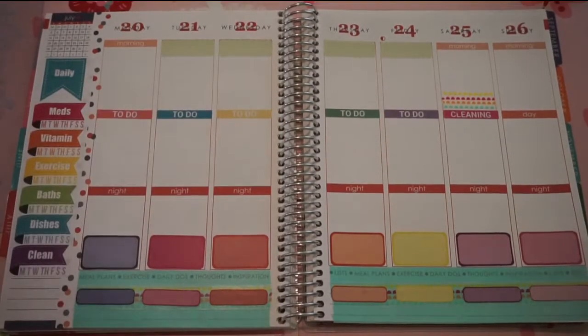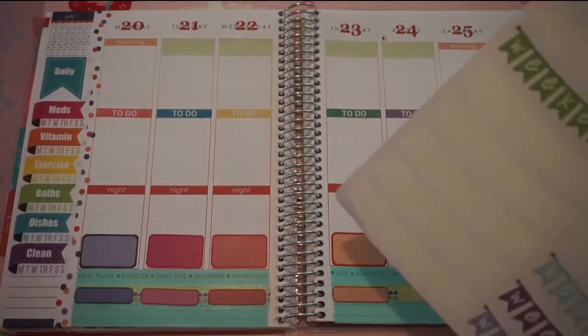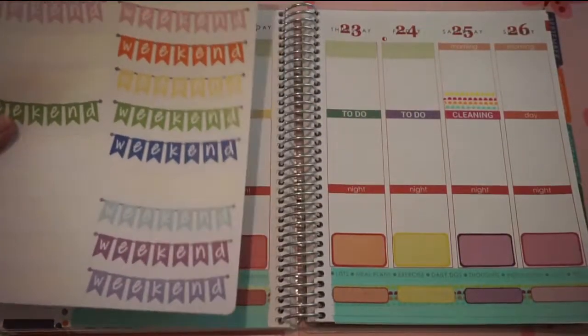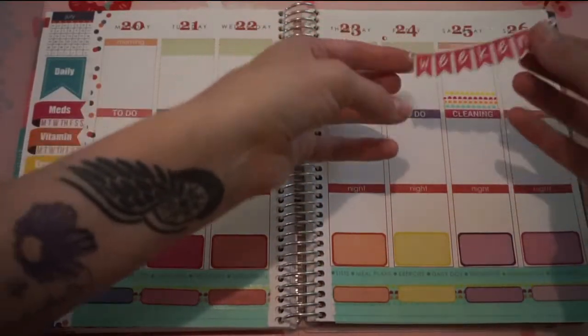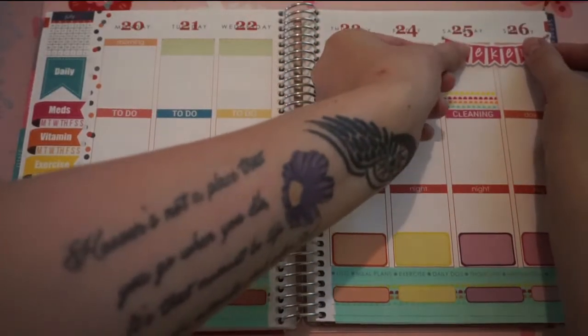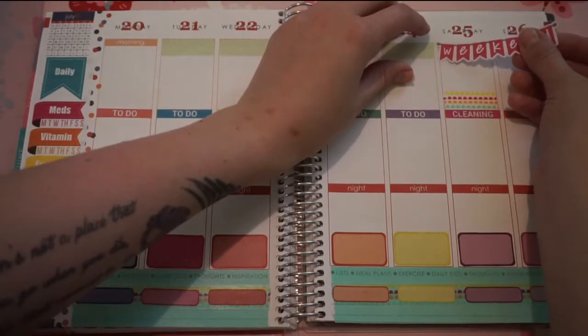So now that I have those boxes on there, I'm going to go ahead and get my weekend banners, also again from Libby & Co. And I am going to use this darker pink banner and just put this right up here.